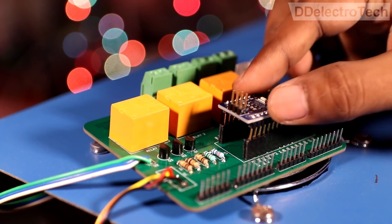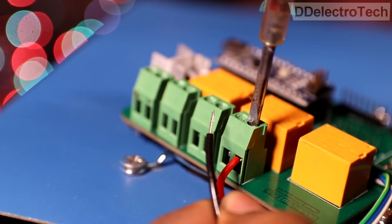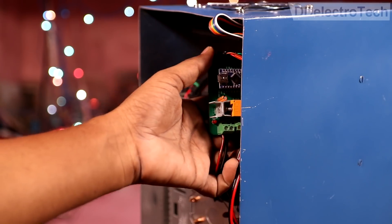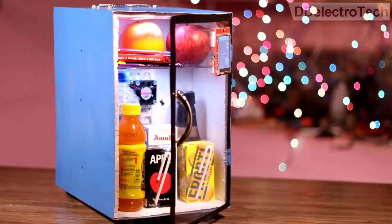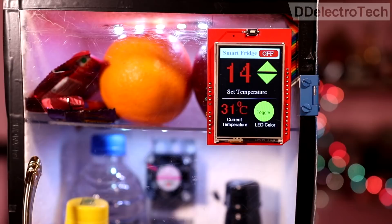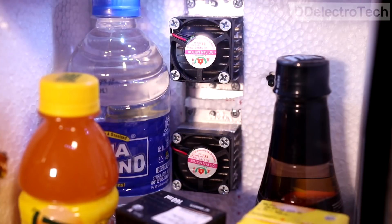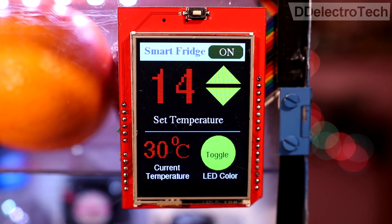Then I assembled the rest of the system. Now our smart fridge is ready. We can control everything using this 2.4 inch touch screen panel. Click here to turn on the device. Here you can see the current temperature of the refrigerator, and we can set the desired temperature using these two arrows.